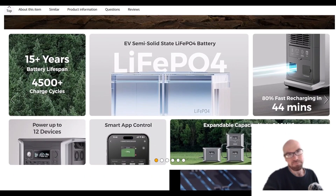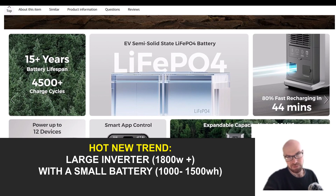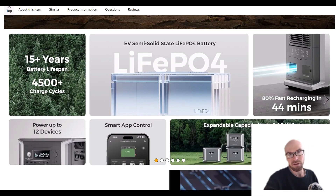They're going to be competing with the really popular models from Bluetti, EcoFlow, Jackery, all the top brands coming out with these smaller models with smaller batteries that can still output a lot of power — and it's just nice to have it all in one portable unit.